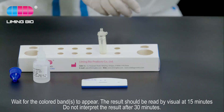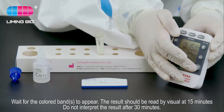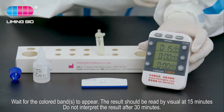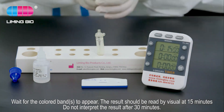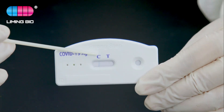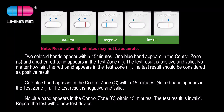Add three drops (approximately 100 microliters) of extracted sample from the extraction tube to the round sample well on the test device. Wait for the colored bands to appear. The results should be read visually at 15 minutes. Do not interpret the results after 30 minutes.